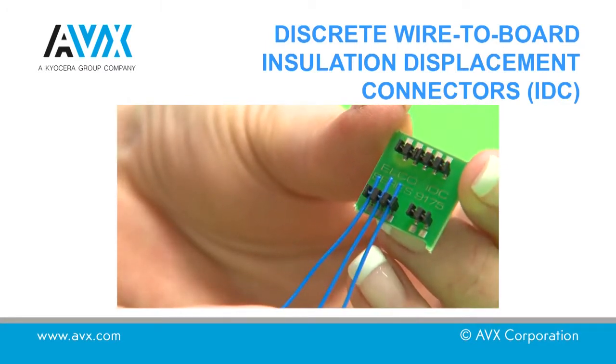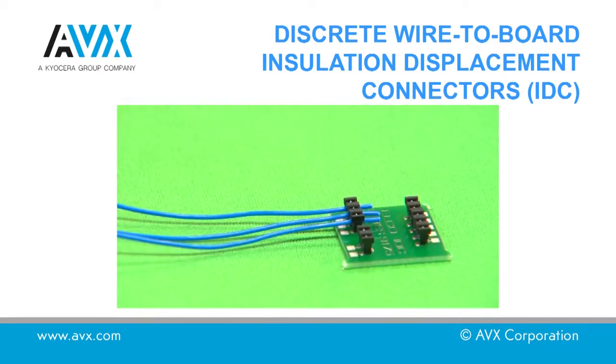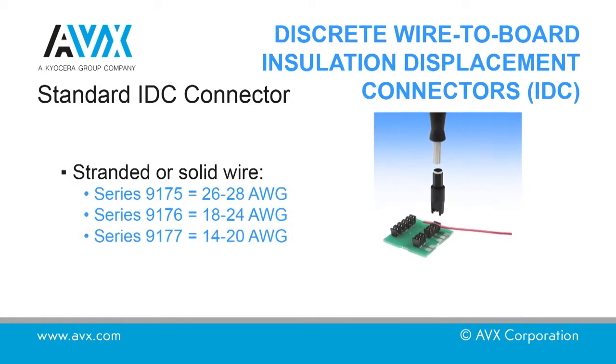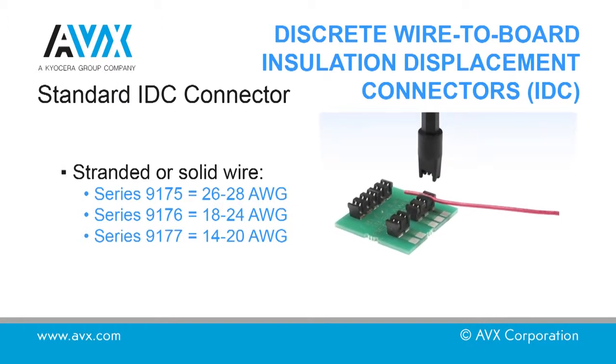For 9175 series connectors a force of approximately 70 newtons per wire is required. For 9176 series connectors a force of approximately 200 to 250 newtons per wire is required. The actual forces depend on the wire type and size being used.